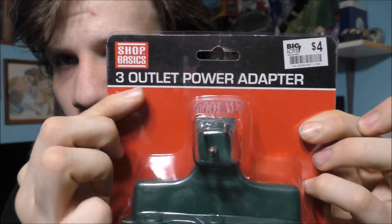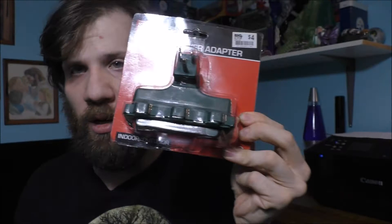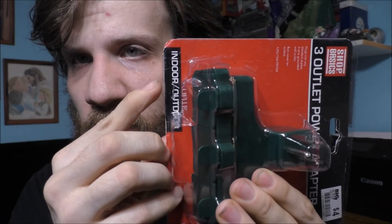Here it is — a three outlet power adapter. This is from Big Lots. $4 for this device. If I turn it this way, it says indoor slash outdoor use.